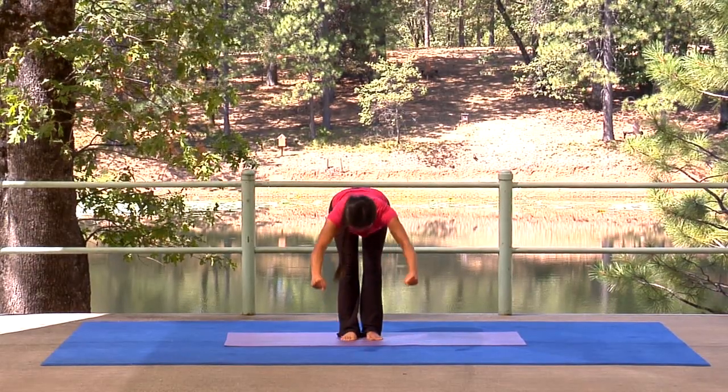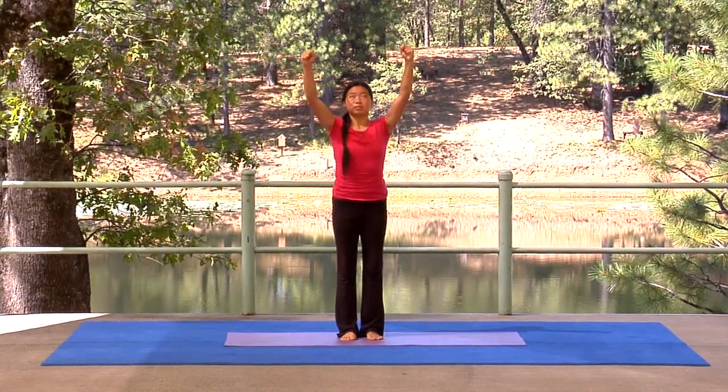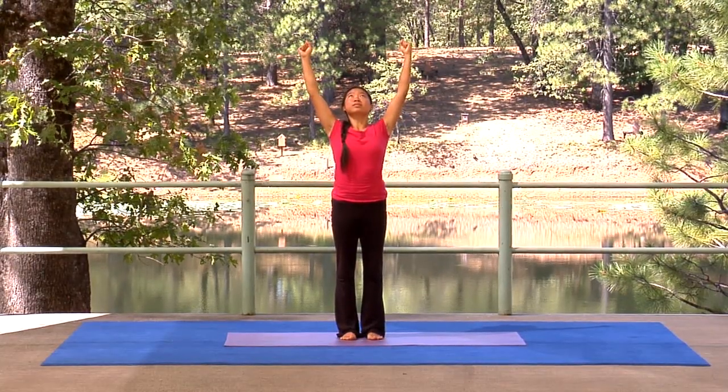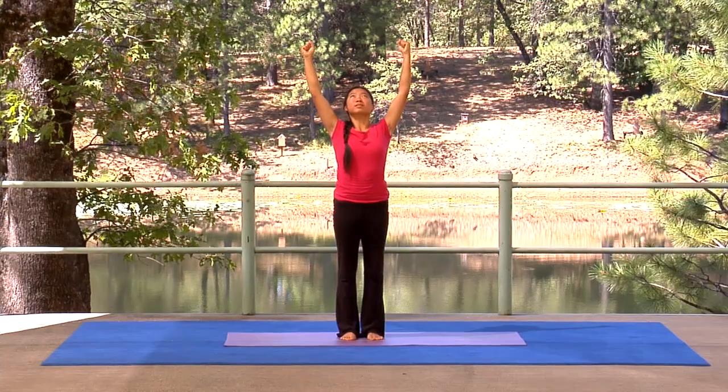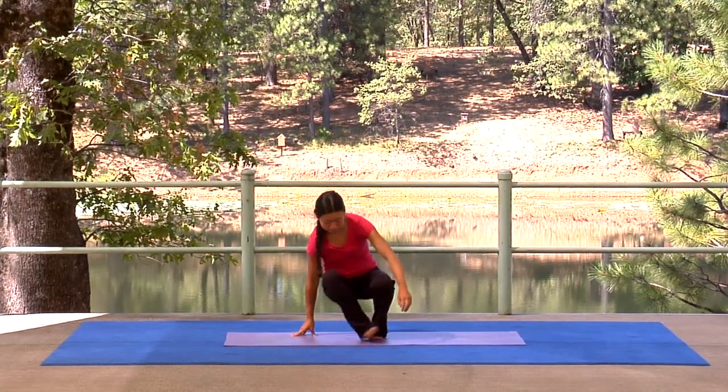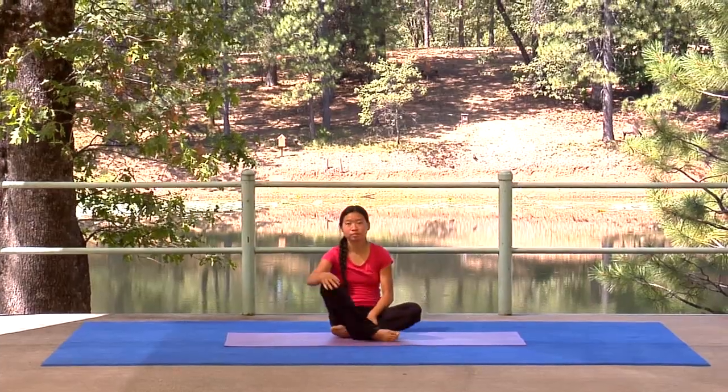Last inhale up. Hold and vibrate with vitality. Stay upright as you exhale and relax your arms to your sides. Now sit down and use this awakened energy in pranayama practice.